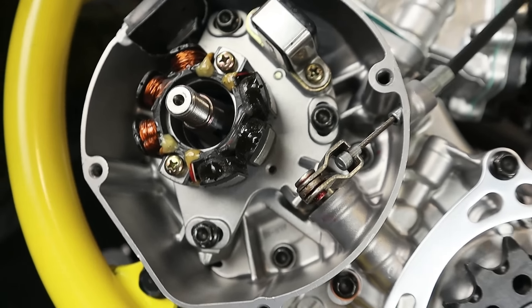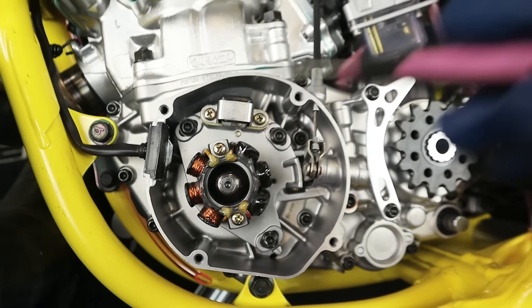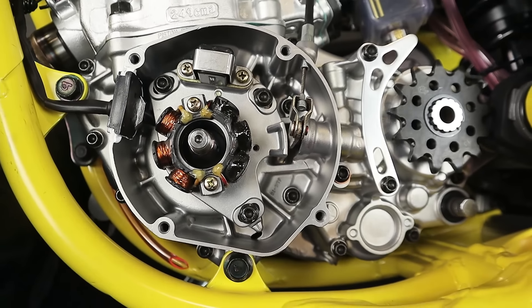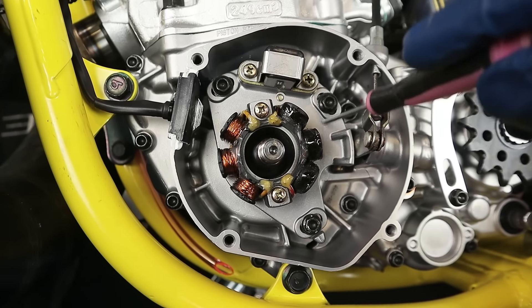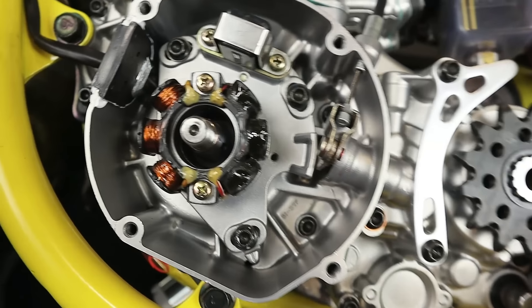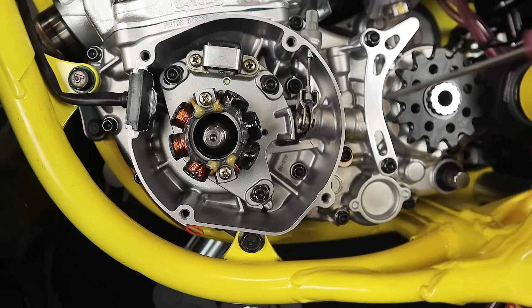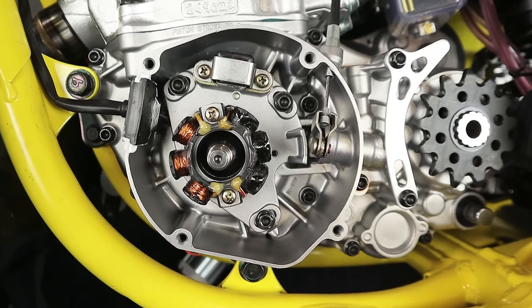Something to be aware of: a lot of you are going to have used bikes with used crank seals, and probably more dirt and debris inside. This engine has just been rebuilt — I took the entire stator and magneto apart, vapor blasted the plate, so there's no dirt in here. Make sure you get everything as clean as possible. In the future, now that you have an oil-bath side rather than a dry side, you might have mixed symptoms if the crank seal goes bad — maybe a mix of high idle, erratic idle, and some oil coming out of your exhaust pipe.